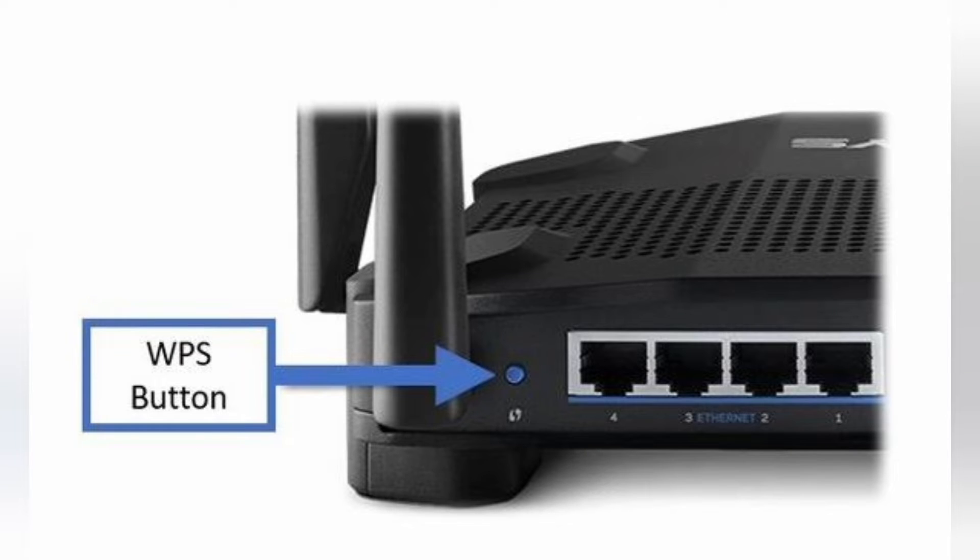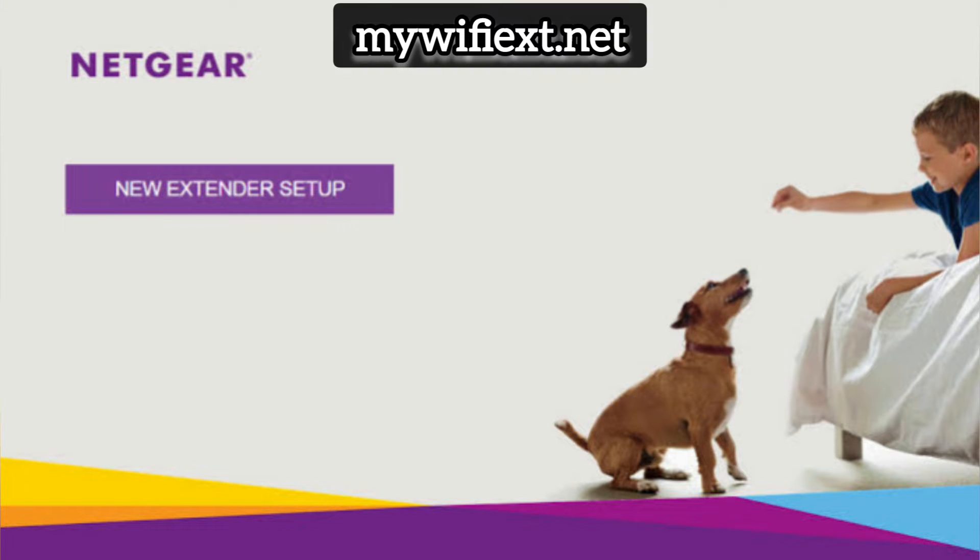If your router supports WPS and it has a WPS button, then you can set it up via WPS, or else you can always set it up via browser setup as well. So let's start with the browser setup first.